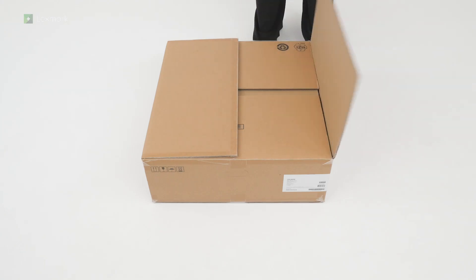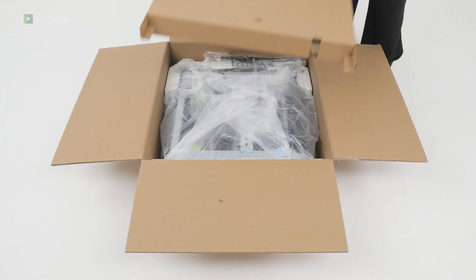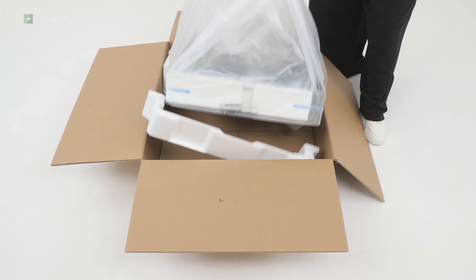Preparing the 550 sheet tray: open the box. Remove the accessories for the tray. Lift the tray out of the box.